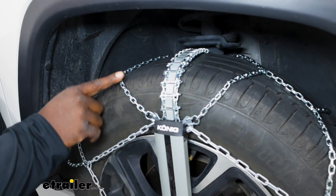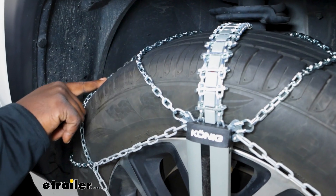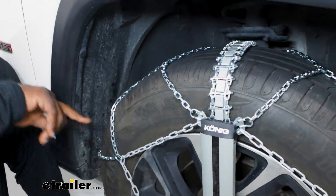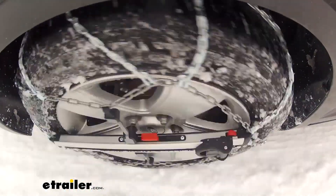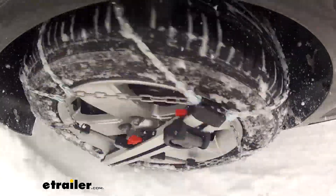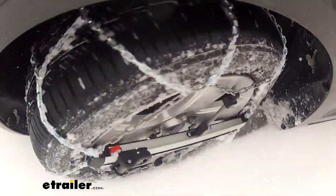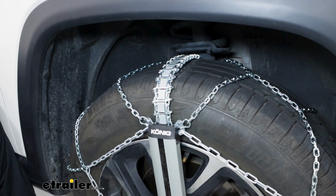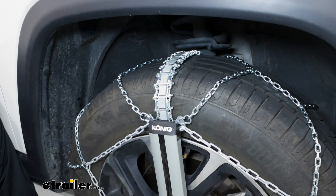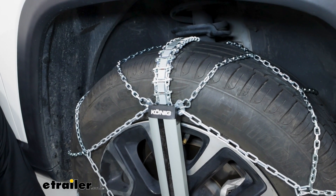Taking a closer look at our chains, the link style is a square link in a diamond pattern. The diamond pattern is going to give you better stability and traction when you're steering going down windy roads. The square link is going to bite into ice to get you that additional grip that you need to the road.